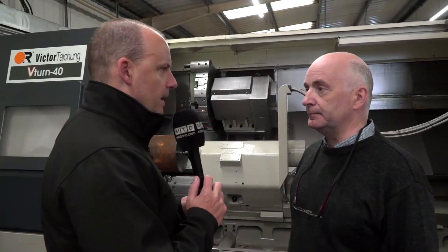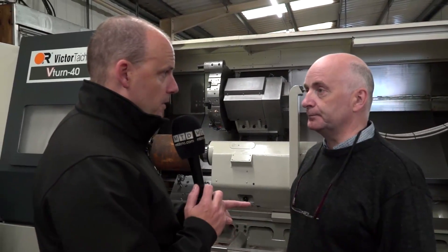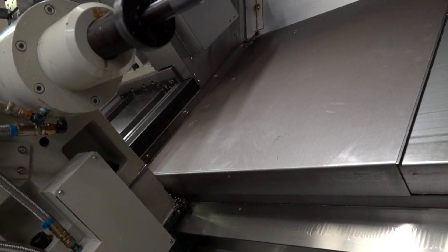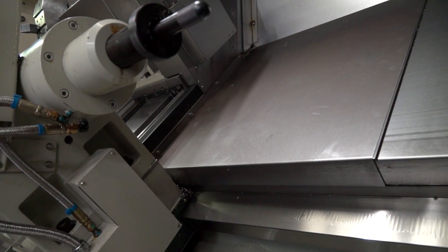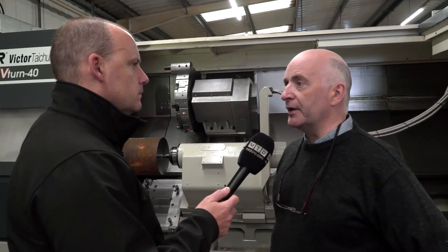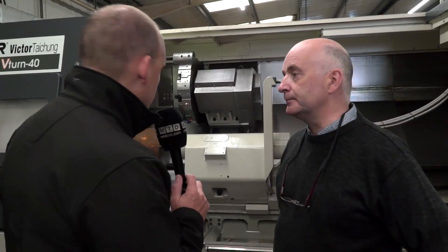They also do a 3.25-meter bed length and now a 4.2-meter bed length. They also have a Y-axis on this machine. Can you see any benefit in the future going for that additional axis? If we get the turning work, yeah. At the minute we don't have any requirement for it, but some of the work we've done in the past — if it had a C-axis or anything on it — yeah, it would certainly be a benefit.